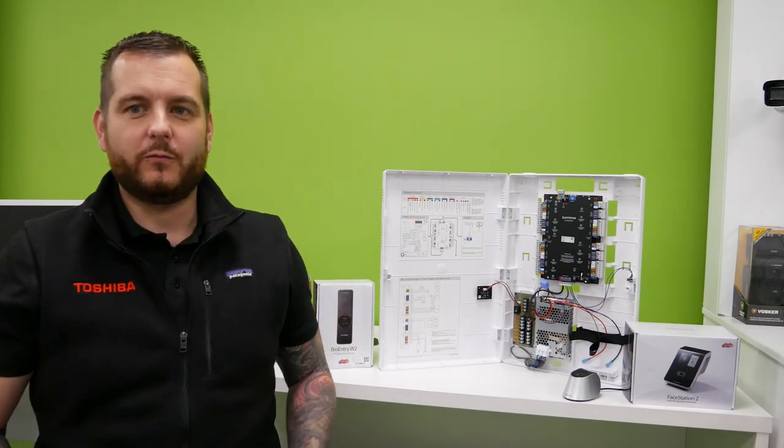Hello and welcome to another how-to video. My name is Dytech, C2 at DVS, and this video channel is kindly sponsored by Toshiba, world-class storage solutions.